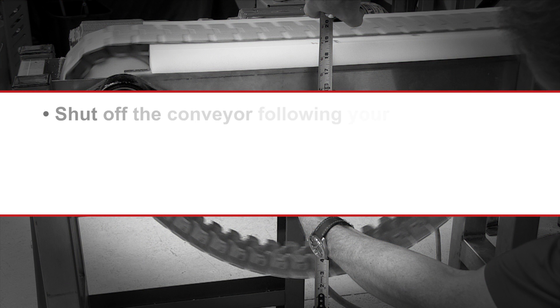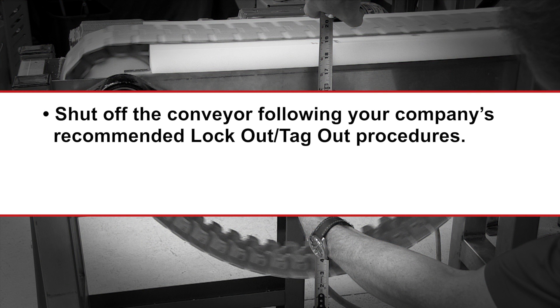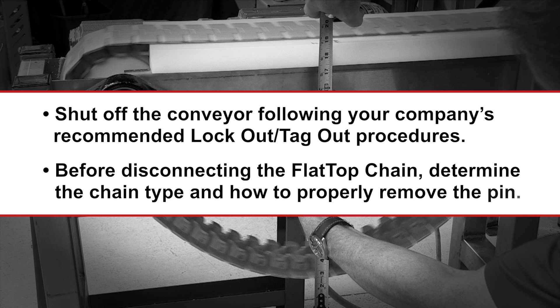Shut off the conveyor following your company's recommended lockout/tagout procedures. Before disconnecting the flat top chain, determine the chain type and how to properly remove the pin.